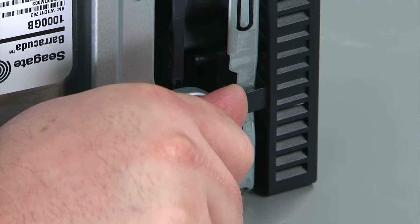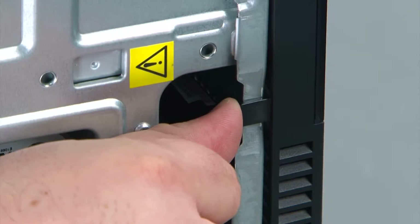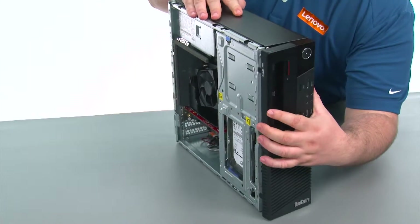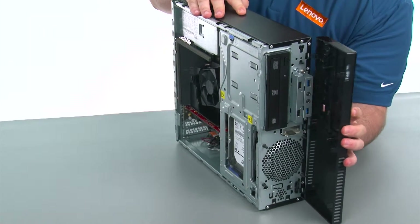Now we're going to pull outward on the clips to release the bezel. Then we're going to swing the front bezel open like a door and remove it.